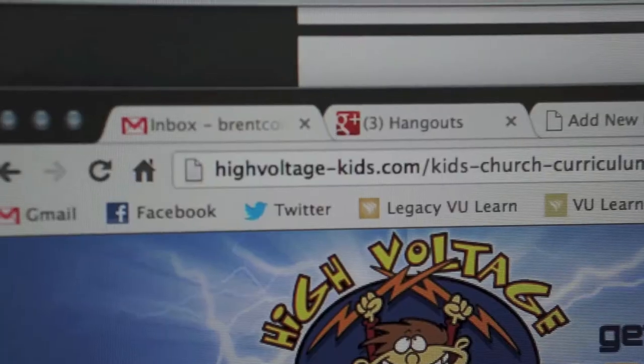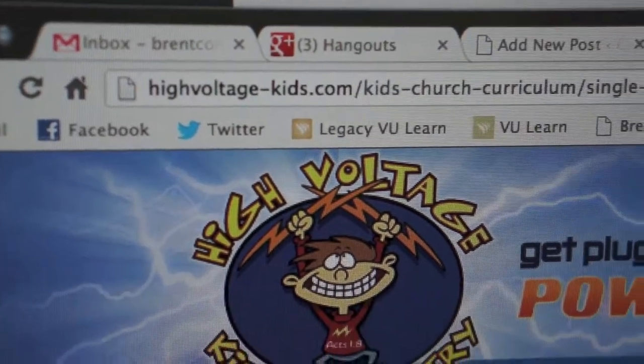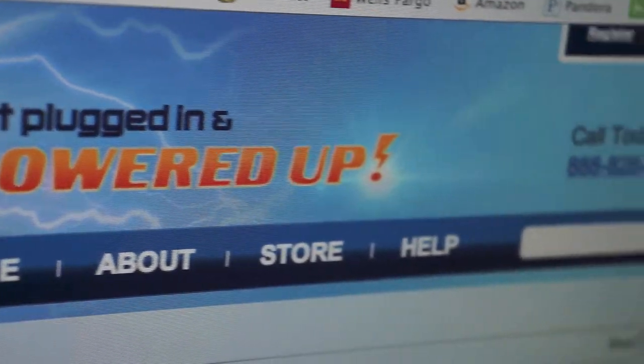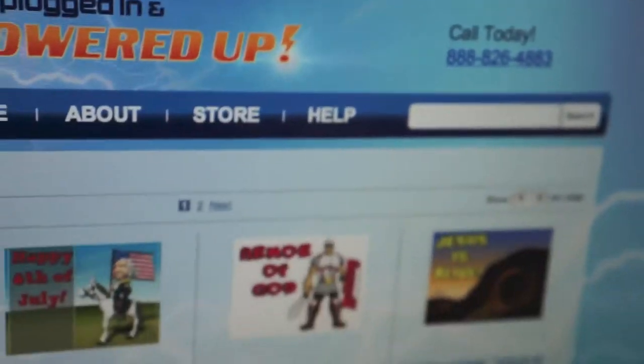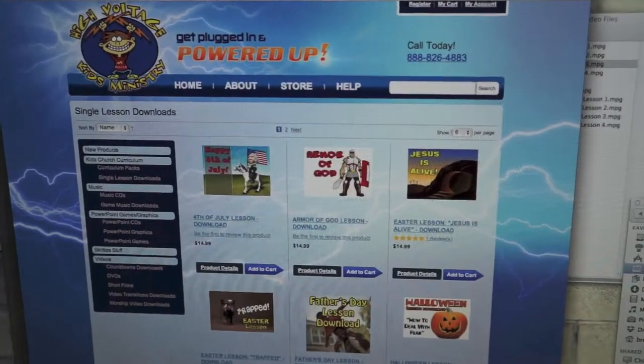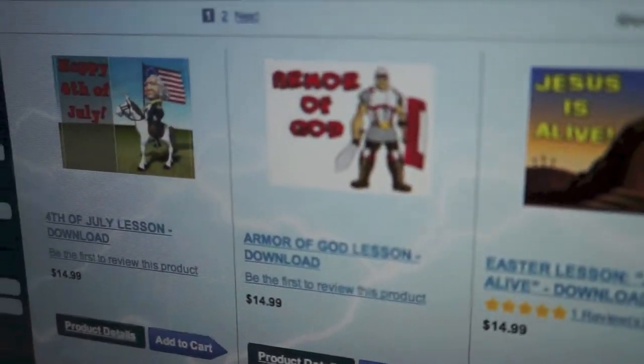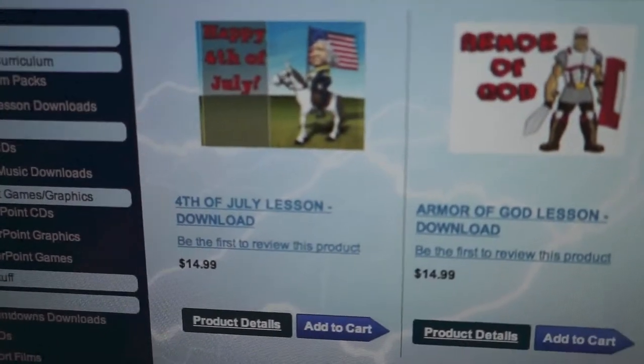You can order the material online at highvoltagekids.com for $99 per volume. Each set consists of 10 lessons, which places High Voltage at a competitive price for the amount of content you receive. You'll find additional resources online, including downloadable single lessons for special events like Father's Day or Easter.